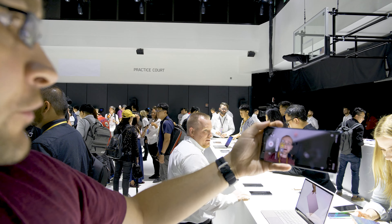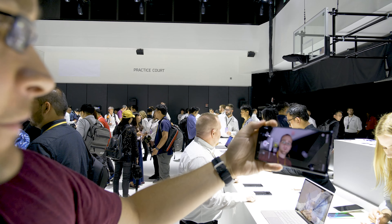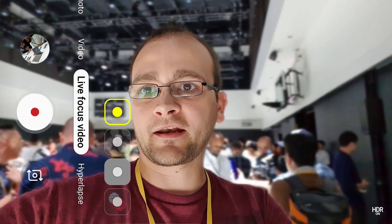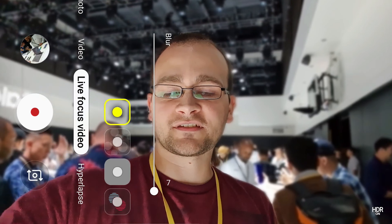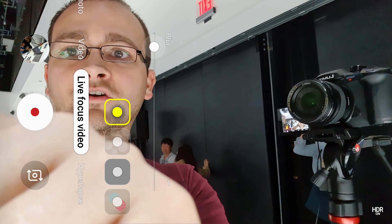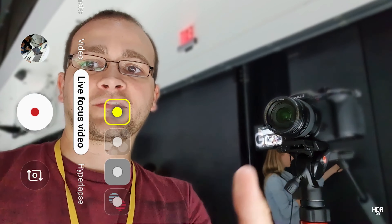Now we're taking a look at Live Focus Video. It does work with the front-facing camera as well, though it probably won't work quite as well. This is just like a standard blur, so things behind me are going to get more blurry, and I can actually dial that down — I can dial it all the way up to seven, which is the max, to maximize the blur, or all the way down to zero, which is no blur at all. You can't change those dials while you're filming, so you kind of set it up beforehand, start filming, and then it adds the effect in.